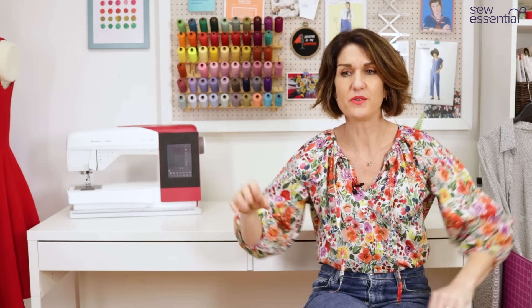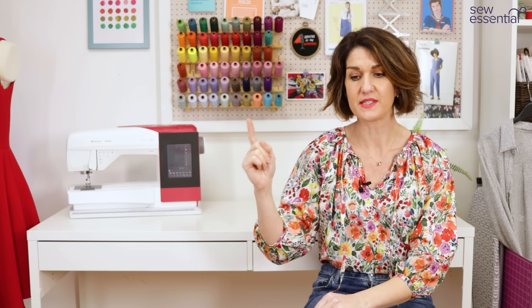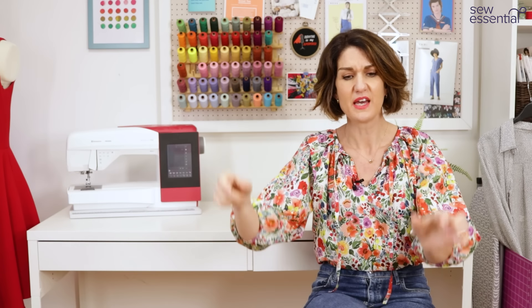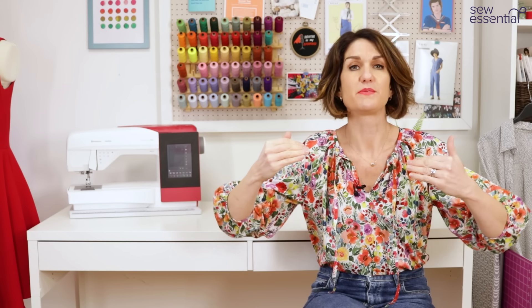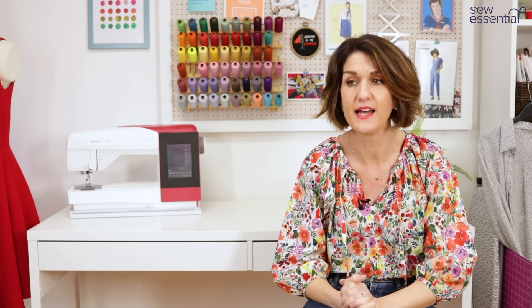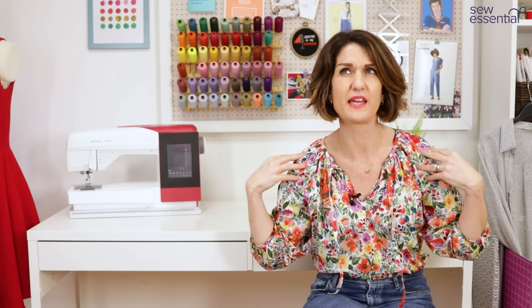In terms of sizing, I made a size 4 but I did take it in a bit at the side seams. All I did was take the side seam in an inch at the hem and then taper that up to where the armhole was, just reducing the width at the bottom of the blouse. I also did a high round back adjustment, which I always do on all my patterns because I've got a bit of curvature at the top of my back - I'll try and remember to put the tutorial link below. Because it's a raglan sleeve, I didn't bother doing my forward shoulder adjustment and it fits fine.